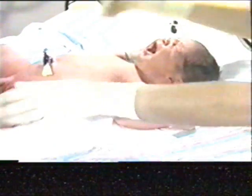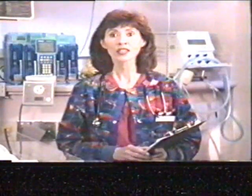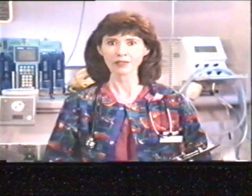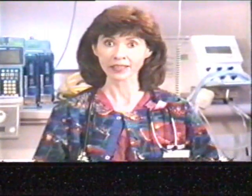A normal full-term infant should assume a flexed position and respond to stimulation when examined in an alert state. Neurologic stability in the newborn can be verified and demonstrated by eliciting a number of reflex actions. Let's now take a look at how to elicit neonatal reflexes and what the normal responses should be.